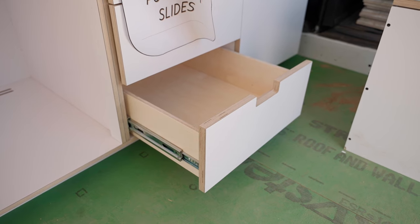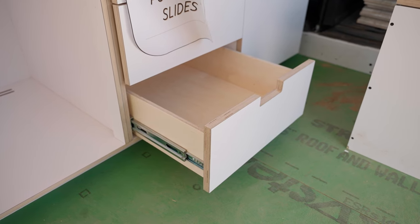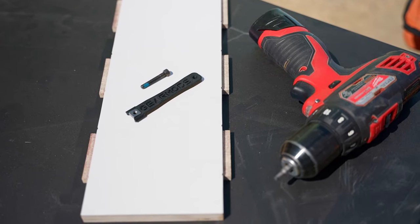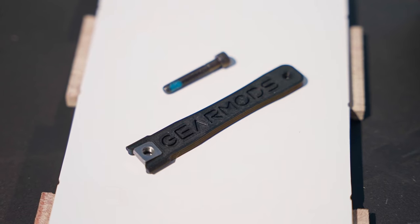We have a full line of templates for floors, walls, and ceilings. And then we have flat pack cabinetry, bed decks, and other components. We'll be introducing more every week that goes on.